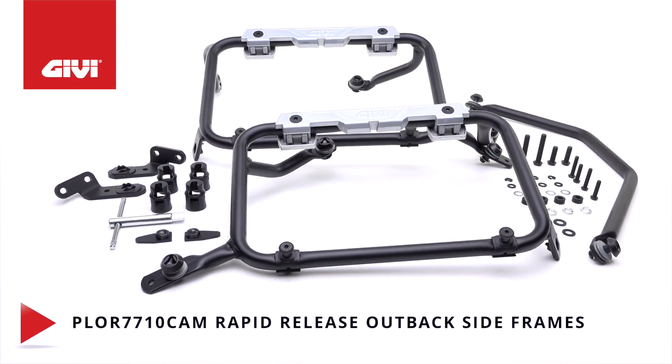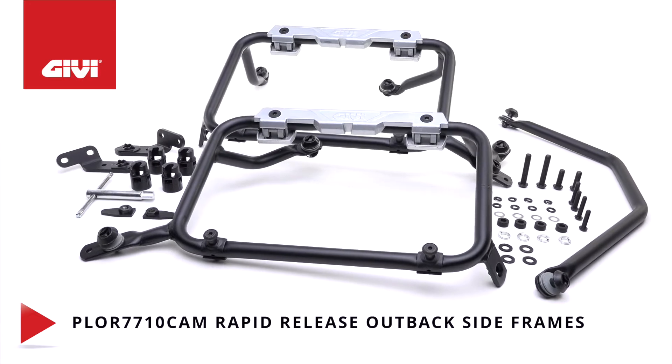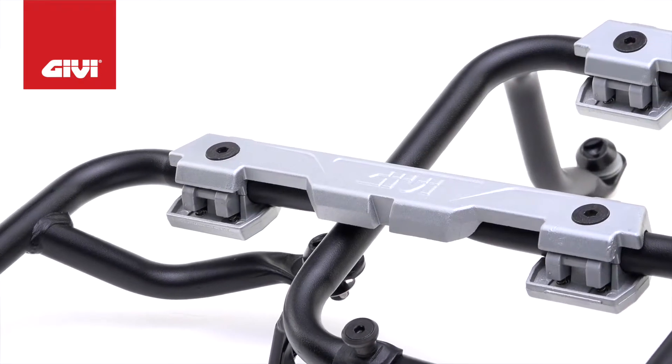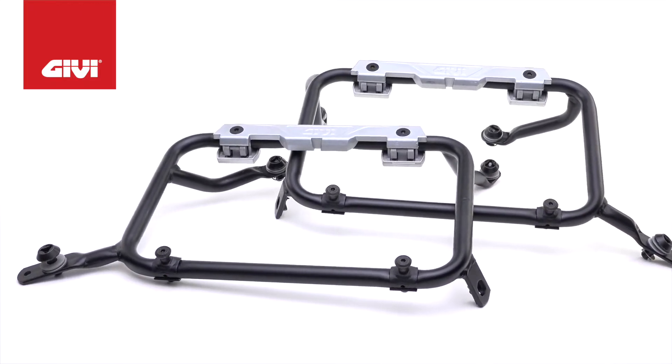The PLOR 7710 CAM is designed with mounts to secure our rugged, top-of-the-line Trekker Outback aluminum side cases. It comes with a quick release configuration. Notice the four attachment points: two in the top bars and two prongs at the bottom.